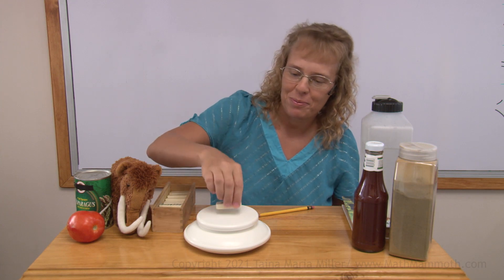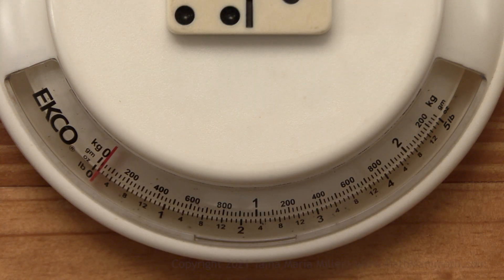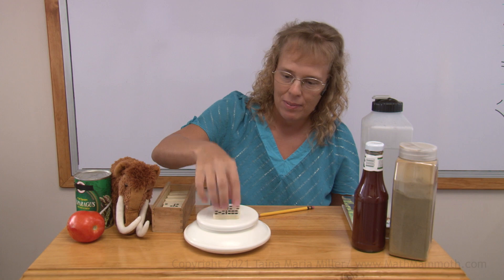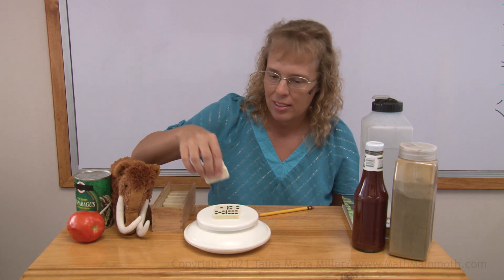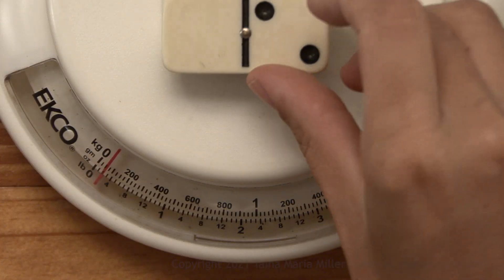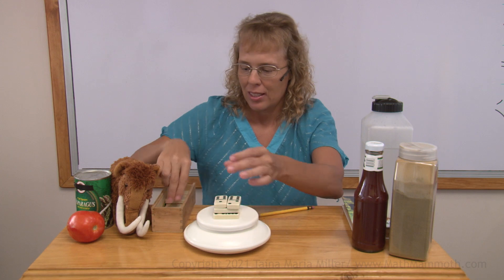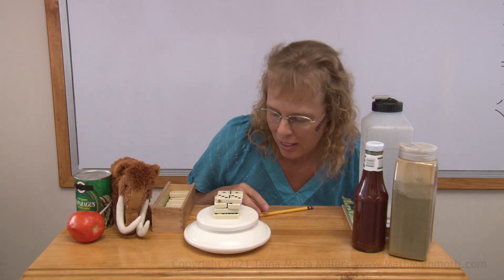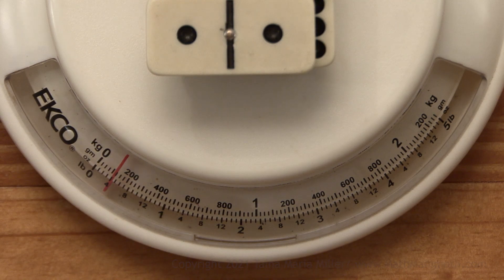How about one domino? It is not quite one ounce, as you would expect. Let's put some more. This looks like two ounces, can you see that? And this is about four ounces.